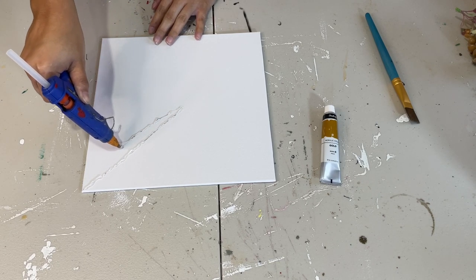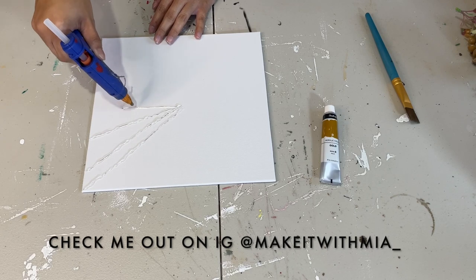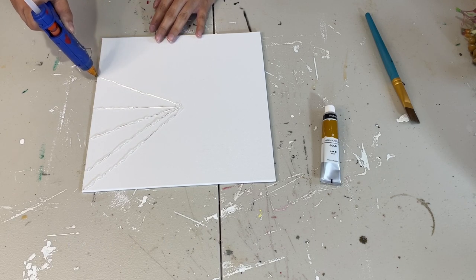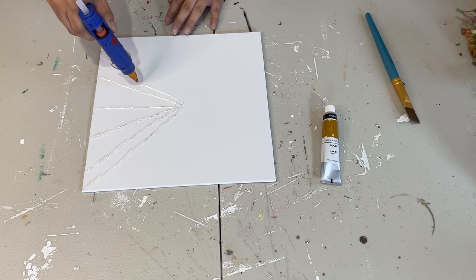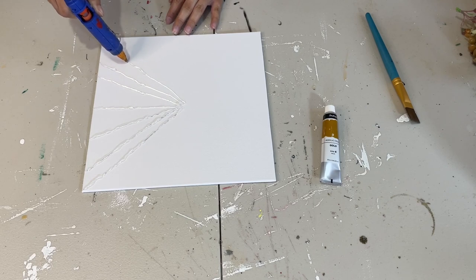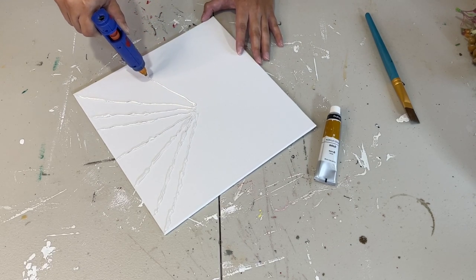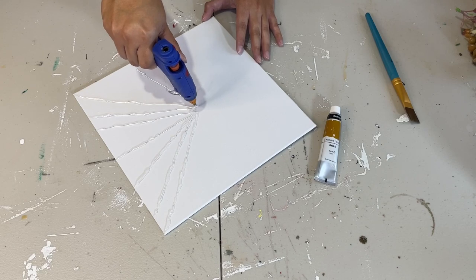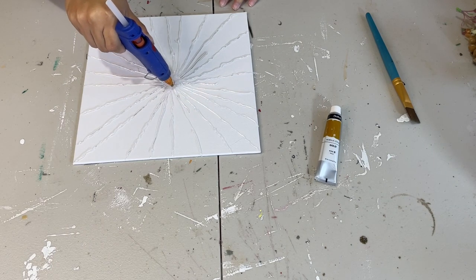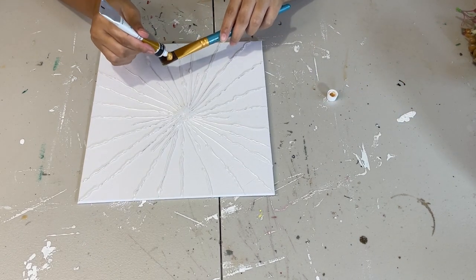I just keep going right back to the center where I started, going all the way around making those lines. Once I'm nearing the end, I decide whether to add some shorter lines in between. I did decide to do that because I think it gives it a little contrast between the longer ones — I added shorter ones here and there, not in between every single one.